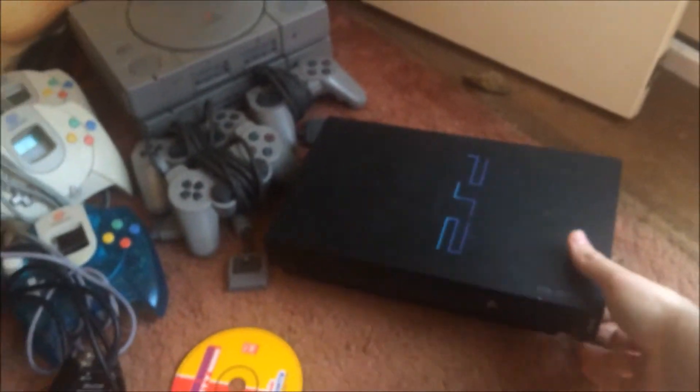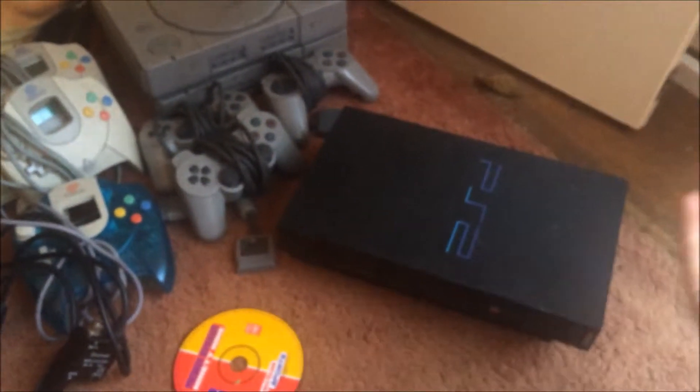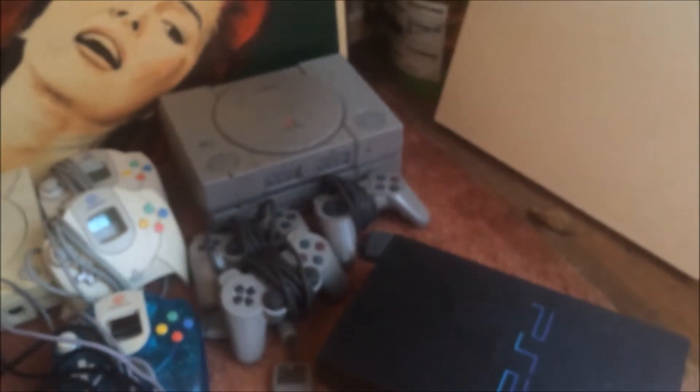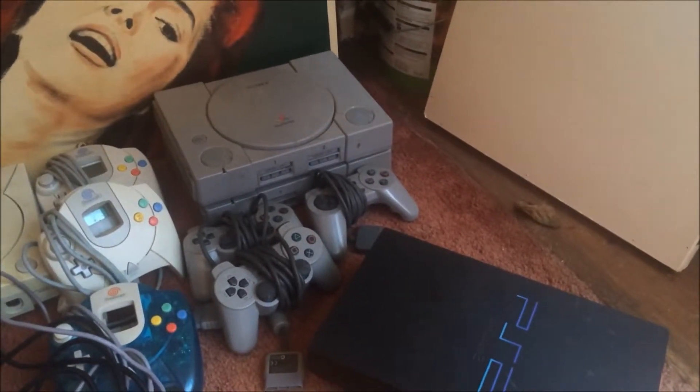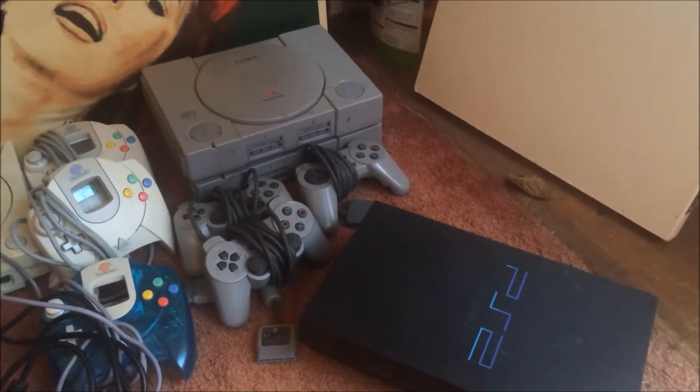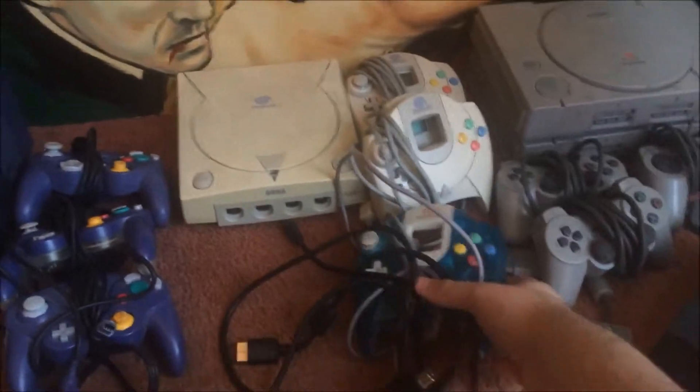Moving on to the last little bit — there's a PS2 with no controllers, no wires. It is literally unit only. And two PS1s, two official controllers and one third party controller. Again, no wires for the power or the TV so they are unit only consoles.